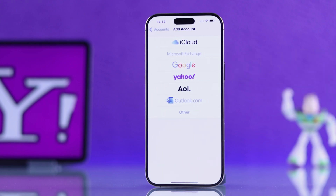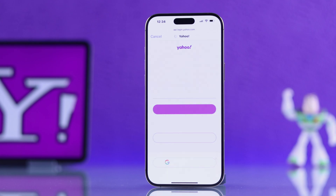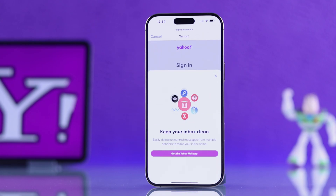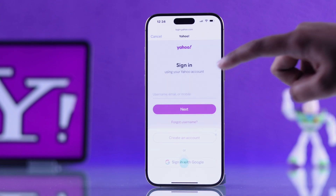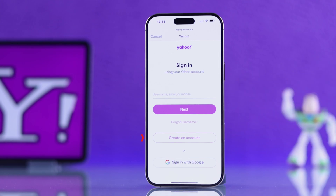Hit Add Account. From the list of mail providers, go ahead and choose Yahoo. You will now get the option to download the Yahoo Mail app — I'm going to skip it. You can either sign in with an existing Yahoo account or create a new one right from here.